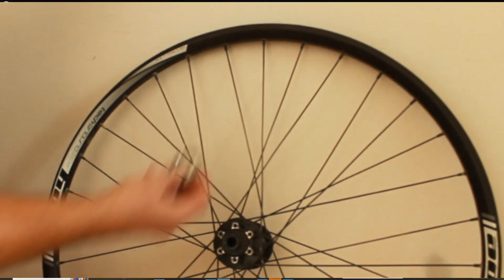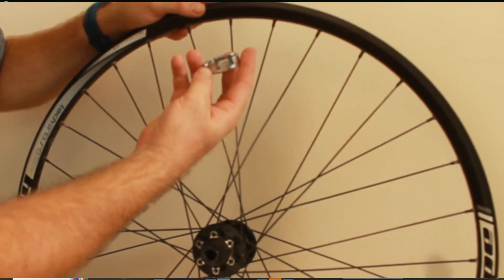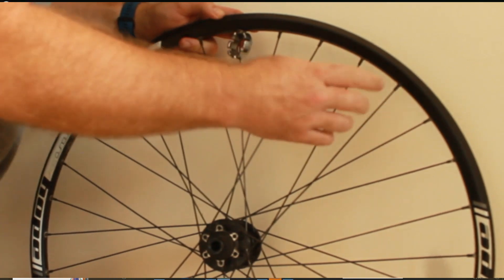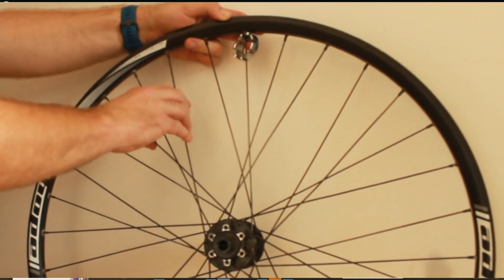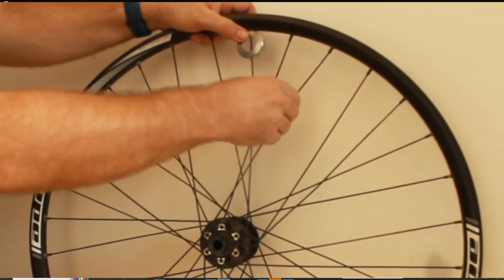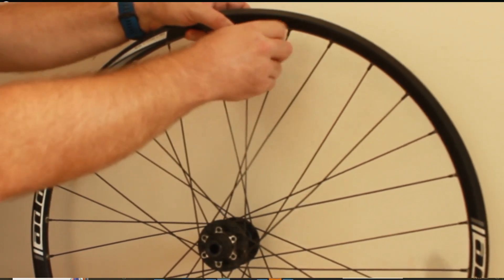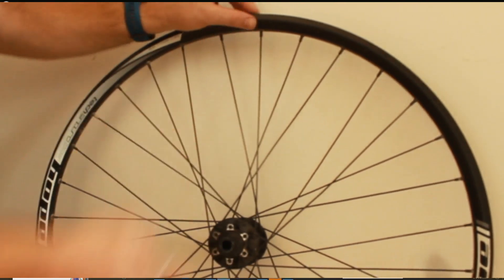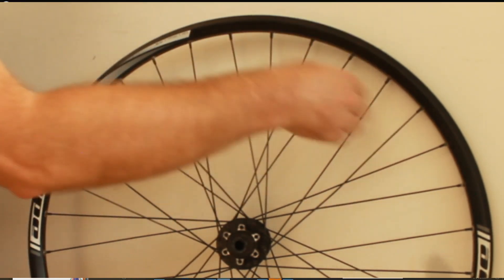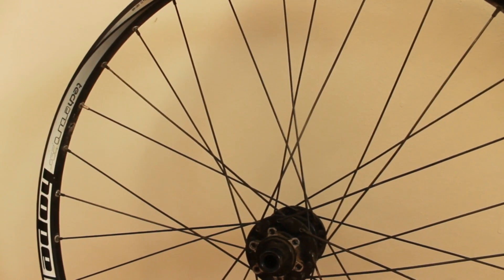Now you'll need a spoke wrench — they can look like this cheap one or get more expensive. Find your spoke, then squeeze the two spokes to the left and the two to the right — spokes come in pairs on the wheel. Simply tighten your spoke to the same tension as those neighbouring spokes, just by feel. If you do this your wheel should stay true. You can use a truing stand or zip-tie on your frame to check, but honestly as long as the tension matches the others, you'll be golden.